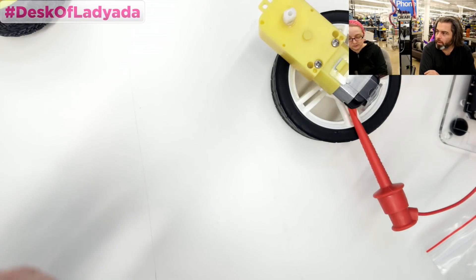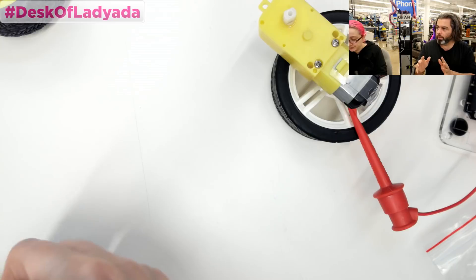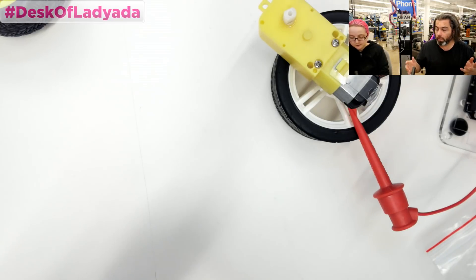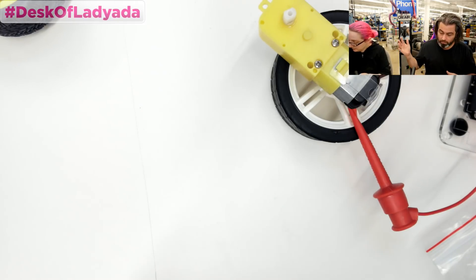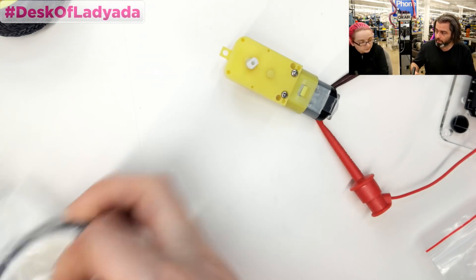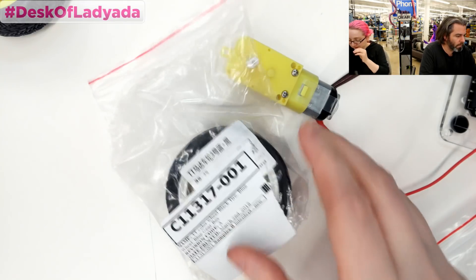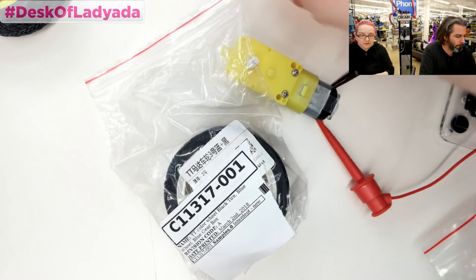A lot of people come to Adafruit and they want the basic — just the best of the best. If you want every possible motor combo for your combat bot, Pololu stocks those and they do an excellent job. I just want the core set — we'll have the best core set possible and suggest other places. Then we'll add stuff over time. And that's my testing party — what I'm doing today because it's snowy out.